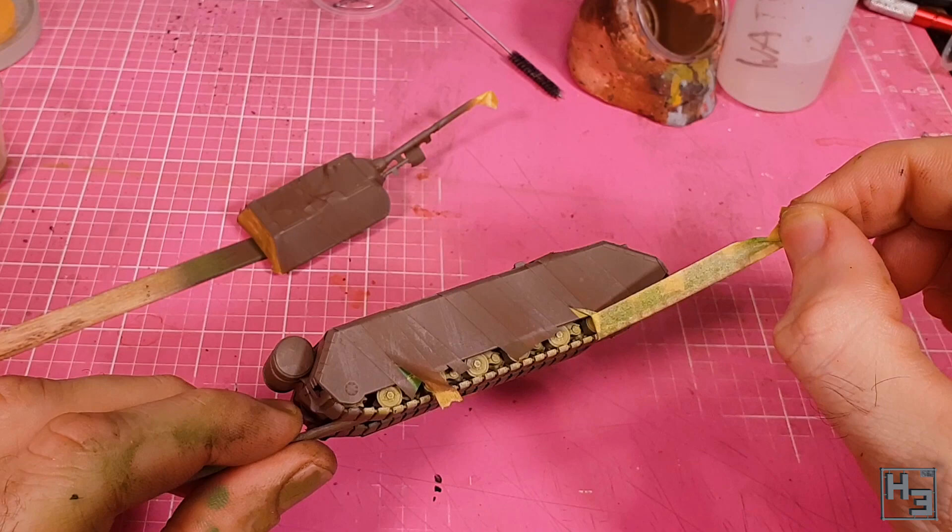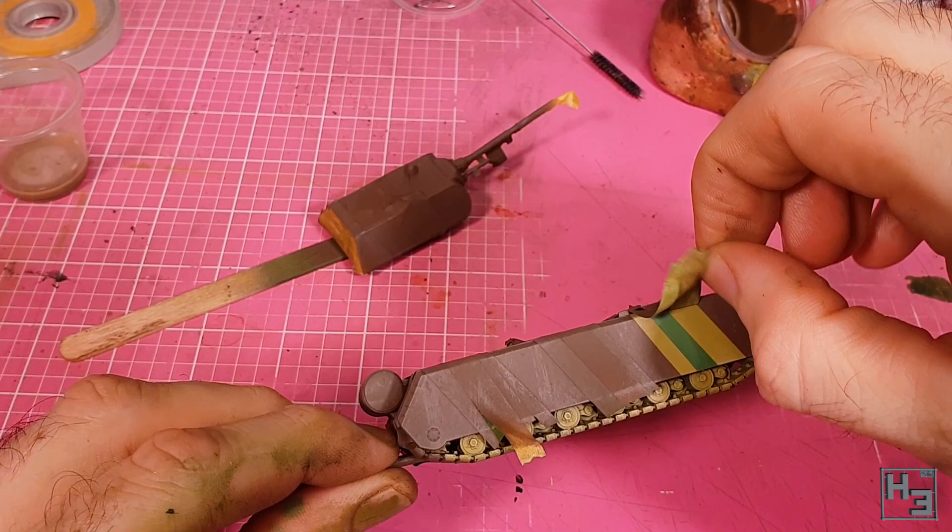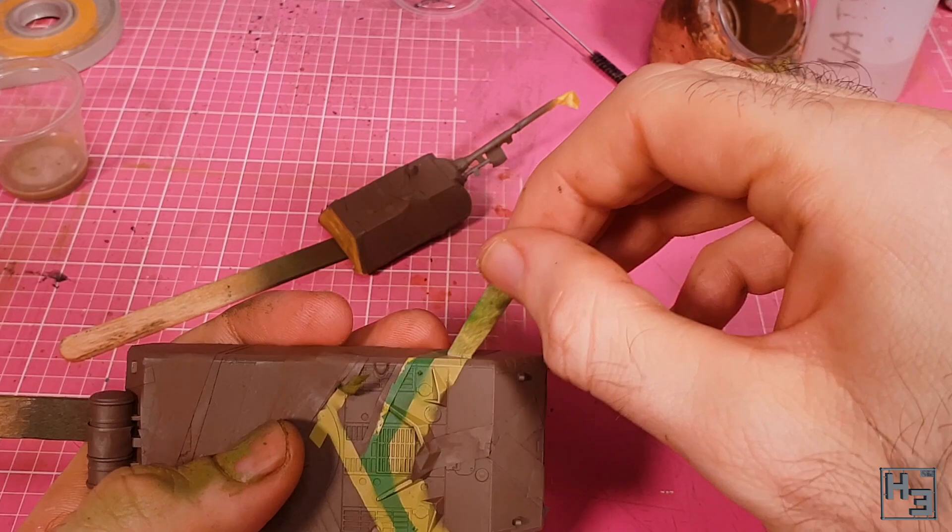Remove the masking — that is, not try to apply more highlights. It's quite satisfying to remove the tape. It's a bit like Christmas, except the gift is something you've bought and already worked on yourself, so I guess it's not really like Christmas at all.